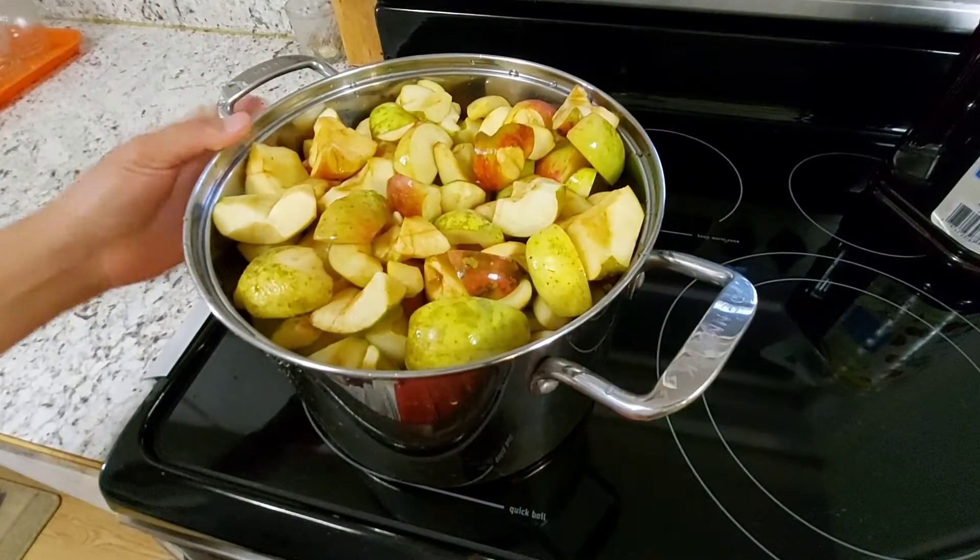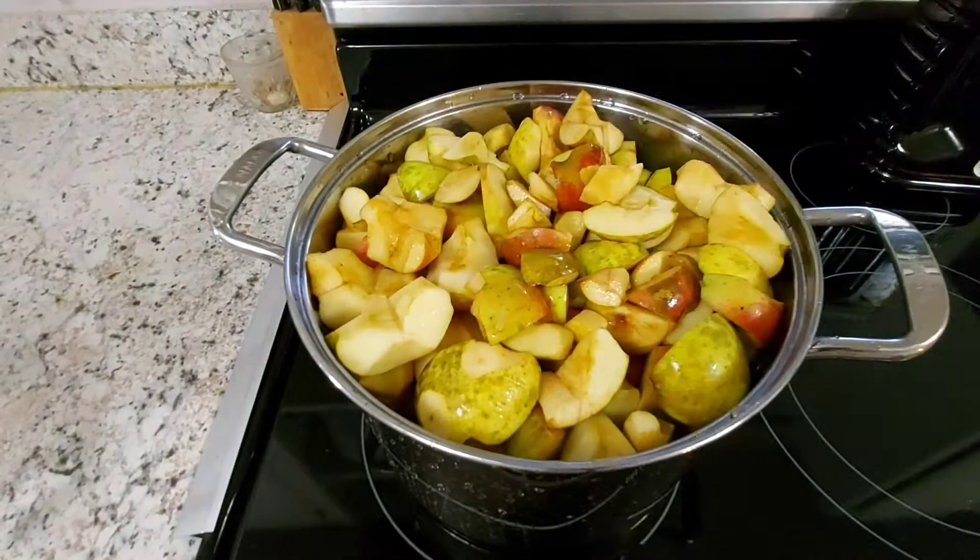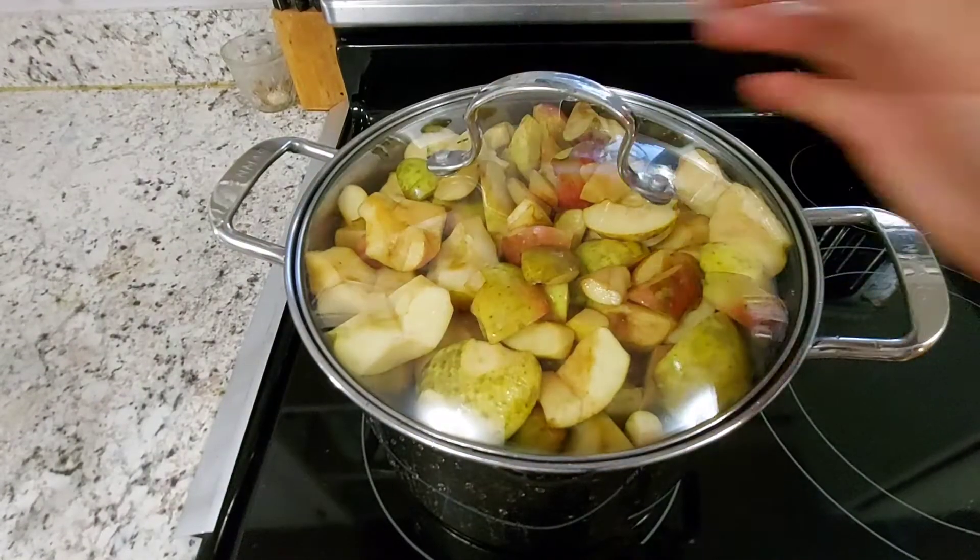For an eight-quart cooking pot full of cut apples, put two cups of water to soften or cook the apples. Set the heat on high and wait for it to boil.